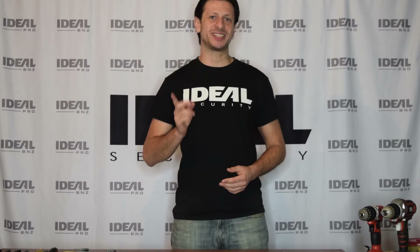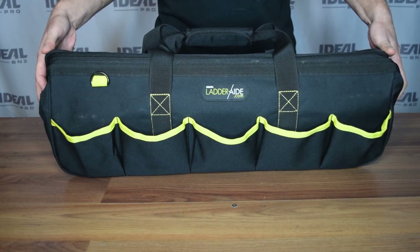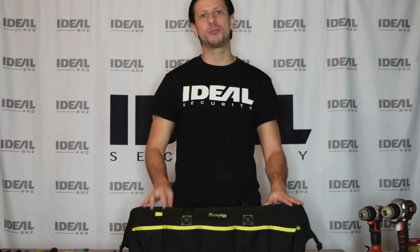Hi everyone, Benji from Ideal Security here, and today I am super excited because we're going to be showing you our newest product, the Ideal Pro tool bag. It's made of heavy duty 600 denier polyester, which is both super strong and abrasion resistant. It is definitely made to withstand the everyday hardships you put your tools through.